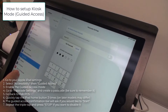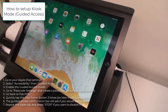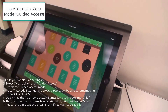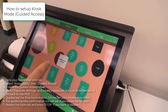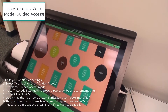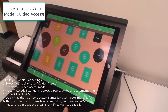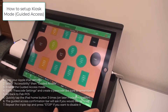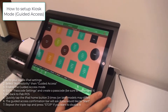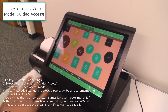Enter it once again to confirm. Now go into the app, triple-tap the home button very quickly, and tap Start. With guided access started, pressing the home button is locked and powering down is locked. This ensures that your iPad is strictly your point-of-sales terminal and that no employees — or anyone else — can start surfing the web and slow it down with open pages or tabs.